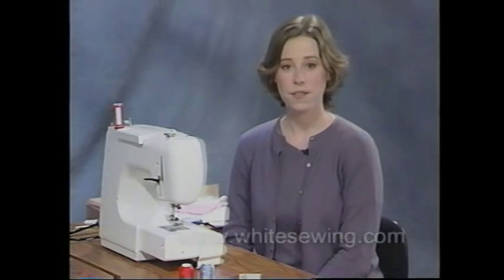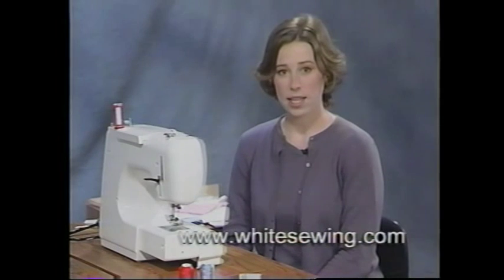These are just a few of the great things you can do with your new White 1735. If you'd like some new project ideas, don't forget to visit our website. Happy sewing!